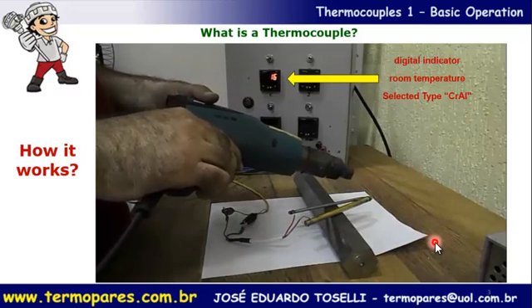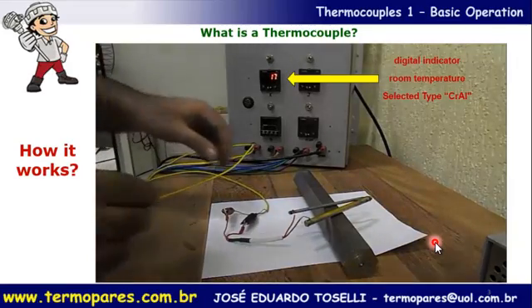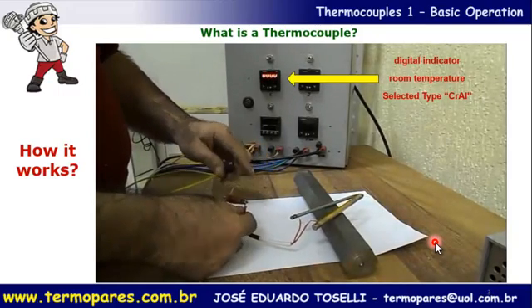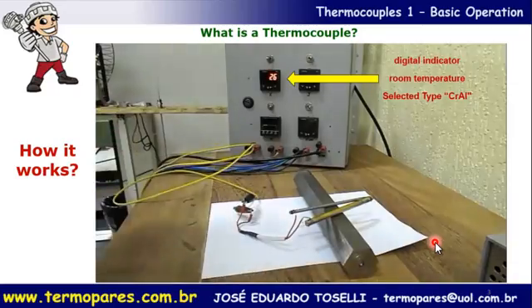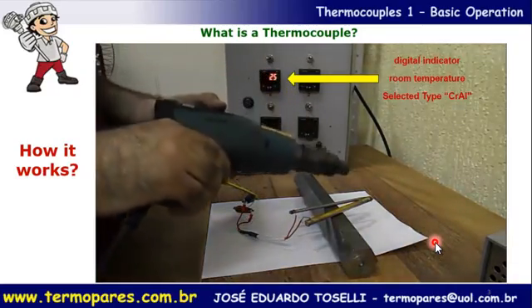Let's turn off the heater. We will now reverse the cables to get the correct polarity. With the cable connection reversed and no heat applied, we then start heating again.